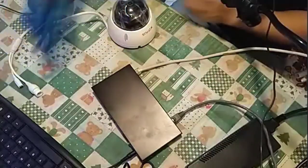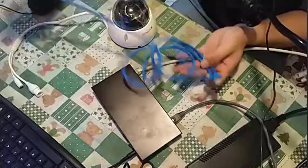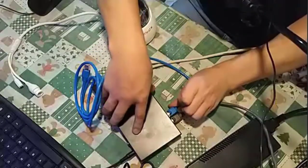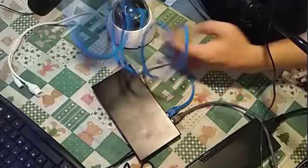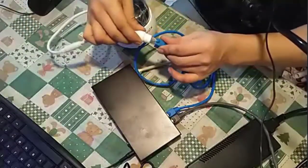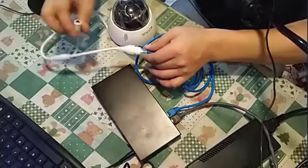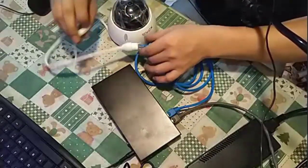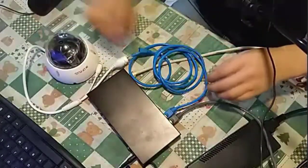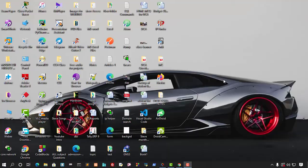Now connect a LAN cable from the PoE switch to the CP Plus camera. Since we are using PoE, we don't need a separate power adapter for the camera. You can see the light on the switch port is blinking, confirming the camera is connected.